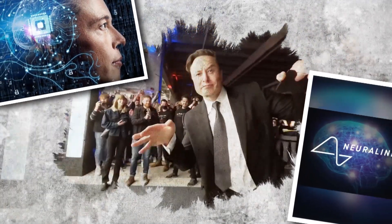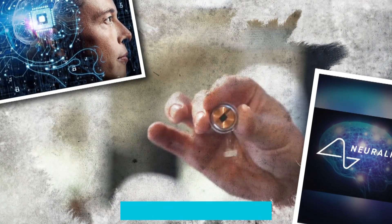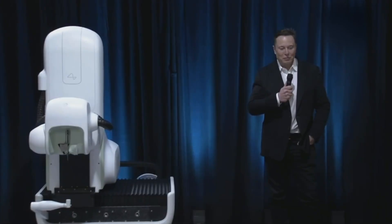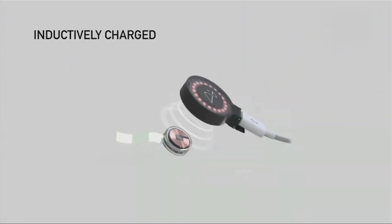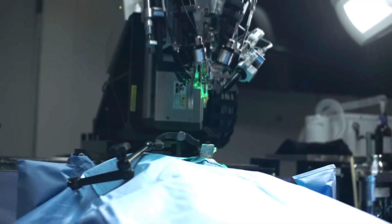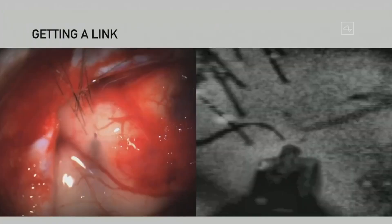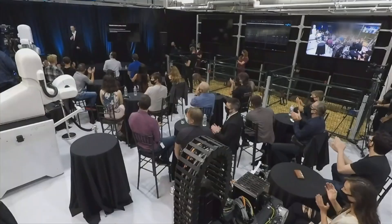How would you feel about having the ability to become a superhuman? According to Elon Musk, a chip implanted in the brain is the way to go. Using Neuralink technology, Musk has already implanted chips in the brains of animals, and now he plans to do the same with human subjects. What's Neuralink? What does Musk want to achieve with it, and how will he implant the device in human brains? Join us as we explore Musk's human Neuralink testing.